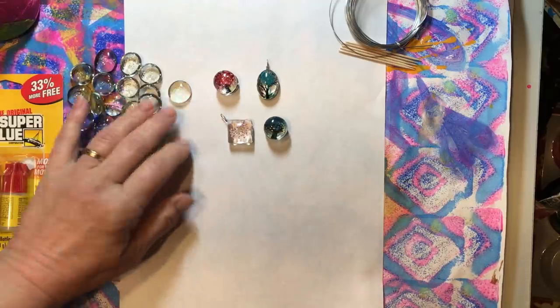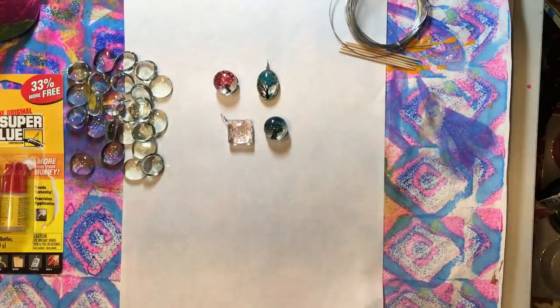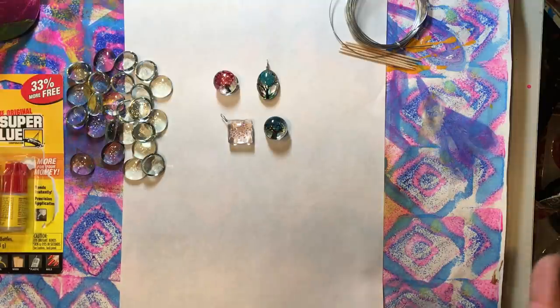Hello everyone, it's Amy and welcome back for week 169 of Build Your Stash and Craft. Today we're going to make some dangles that you can use on any of your projects or you can use them for necklaces.